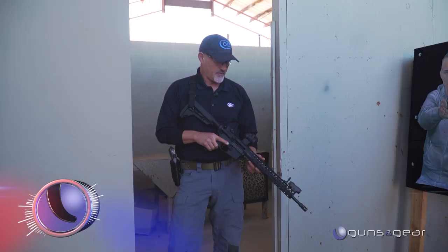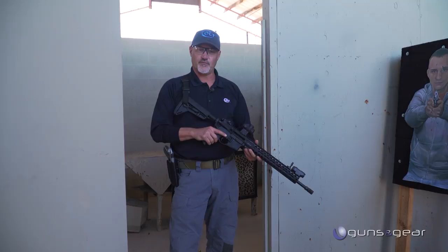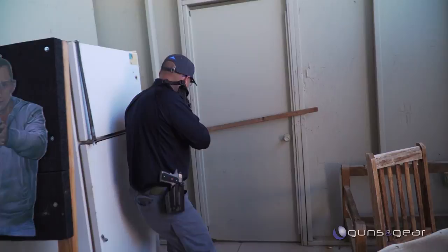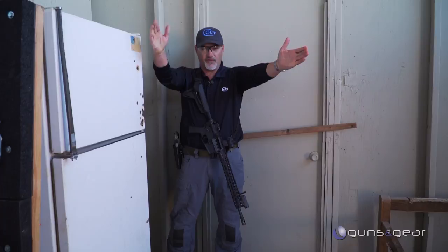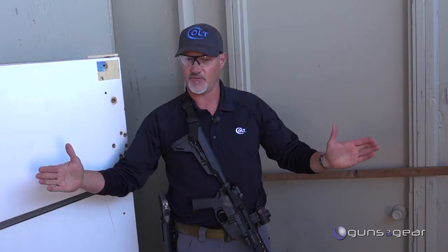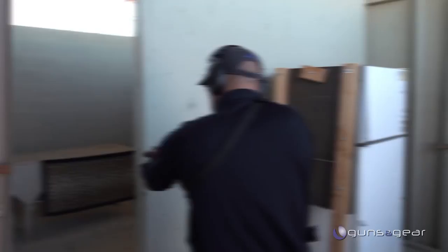I've got my Colt Combat Unit Carbine here, which is a great tool for first responders and home defense. The difference with CQB is that I have a team of guys — we're going to enter a room dynamically, and each person has a sector of the room. I have a small sector, my point of domination, a primary sector and a secondary sector. The other three or four guys that come in also have their sectors, and that's why the room goes down really fast.